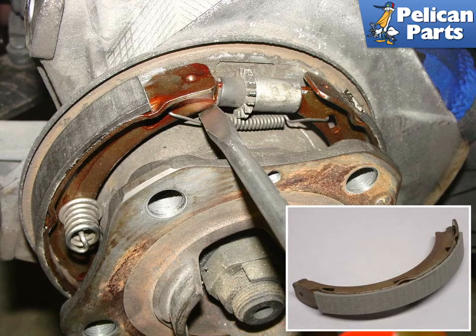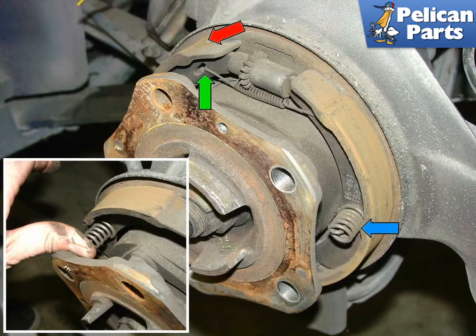The insert photo shows the new parking brake shoe. Using a pair of pliers, grab and unhook the parking brake spring from the brake shoes as indicated by the green arrow. Be careful of the spring, as it is under a lot of tension at this point.